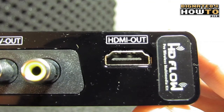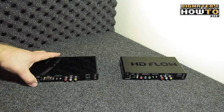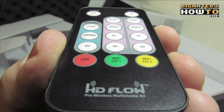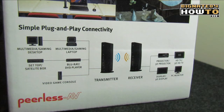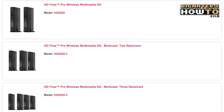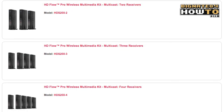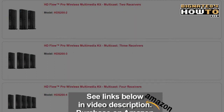This product automatically establishes peer-to-peer or multicast wireless connections between the transmitter and the receiver, depending on what mode you select. You can also select channel 1, which operates at 5.19 GHz, or channel 2, which operates at 5.23 GHz. The HD Flow Pro Wireless Multimedia Kit comes in four different flavors. The HDS-200 comes with one transmitter and one receiver. The HDS-200-2 comes with one transmitter and two receivers. The HDS-200-3 comes with one transmitter and three receivers. And the HDS-200-4 comes with one transmitter and four receivers. The multiple receivers would be for a multicast configuration where you're sending the same signal to two, three, or possibly four destinations that mirror the same exact image.